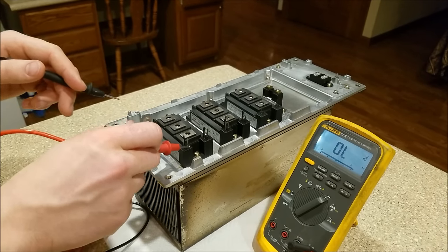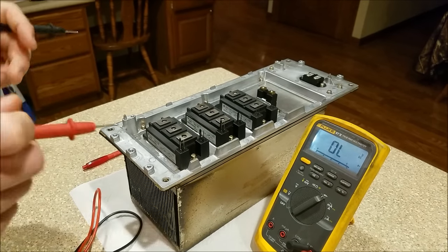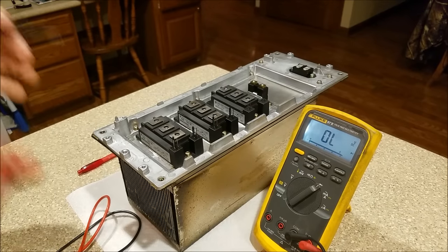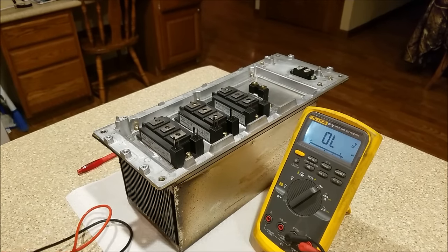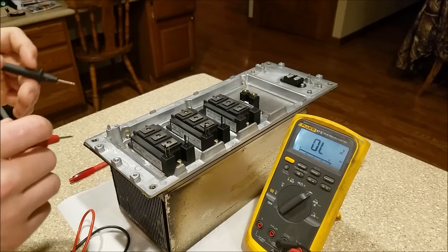That's a way you can get confused when testing these. You want to make sure your gate to emitter is shorted, then do your diode checks. You can also do ohm checks and see relatively similar responses, but for MOSFETs and IGBTs it is much easier if you have a diode test on your meter.